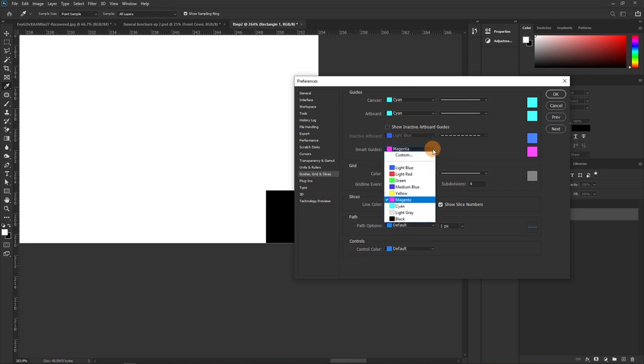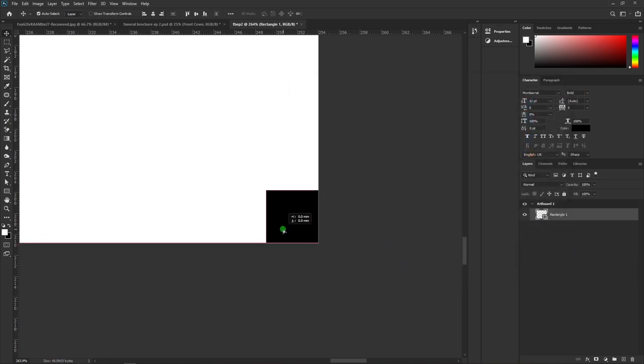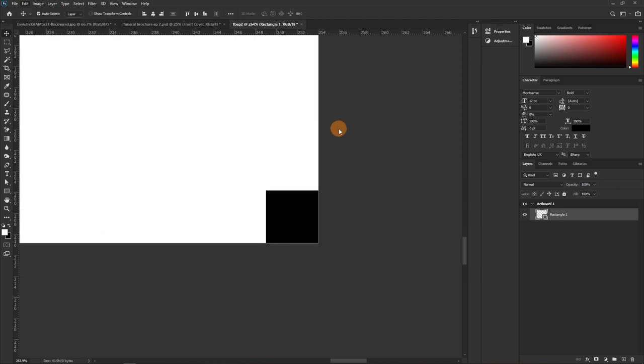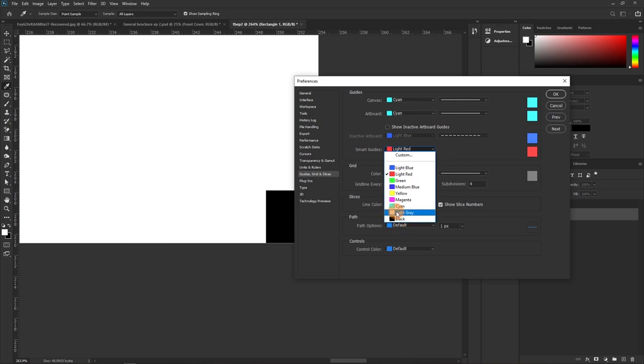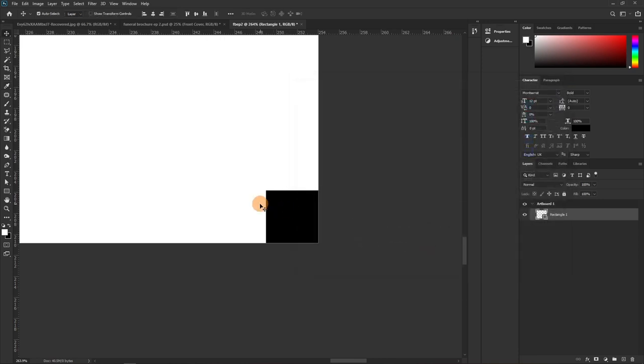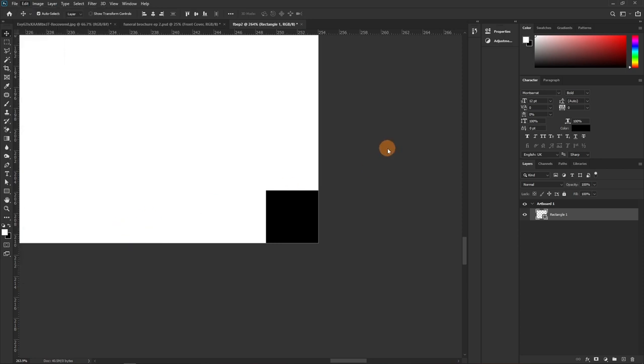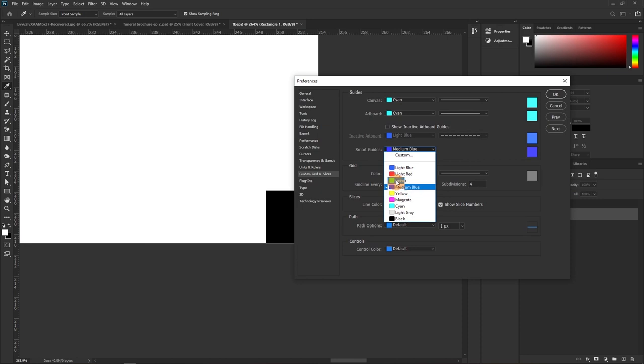You can customize the smart guide color. Let me set it to red — you see the smart guides turn red. Go back to Edit > Preferences > Guides and change it to yellow, royal blue, or any custom color you like. Let's keep it magenta for now.